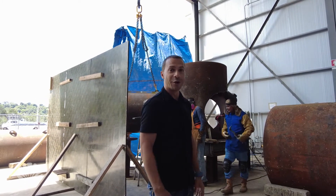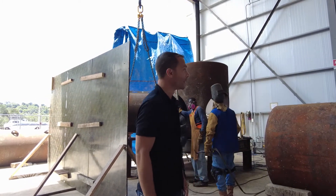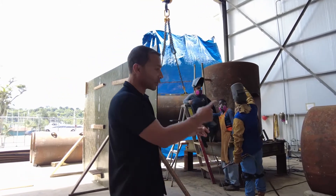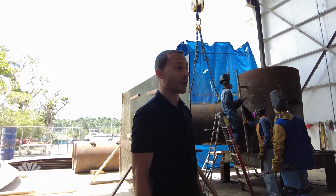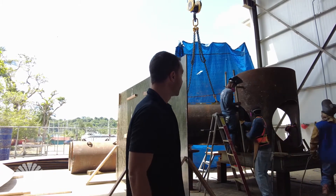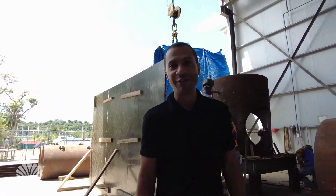We're getting ready to go into production — it's an exciting time. Lots going on: lots of grinding, lots of metal work being done, and also in the fiberglass department a lot of work going on. Always a lot of activity here.